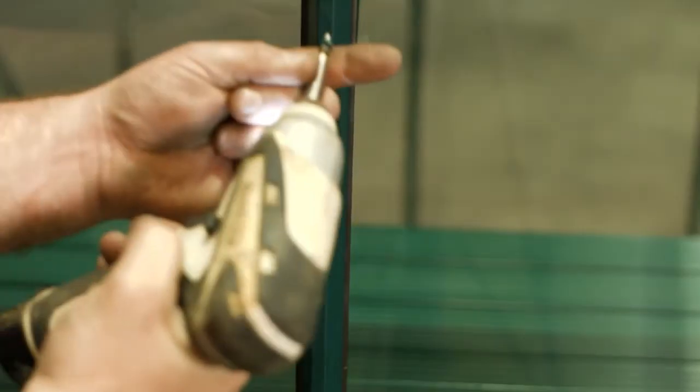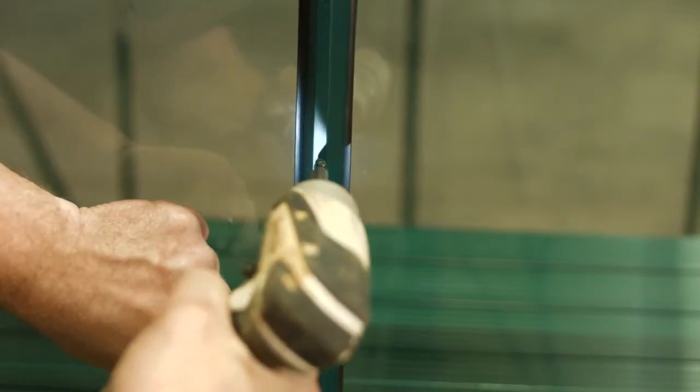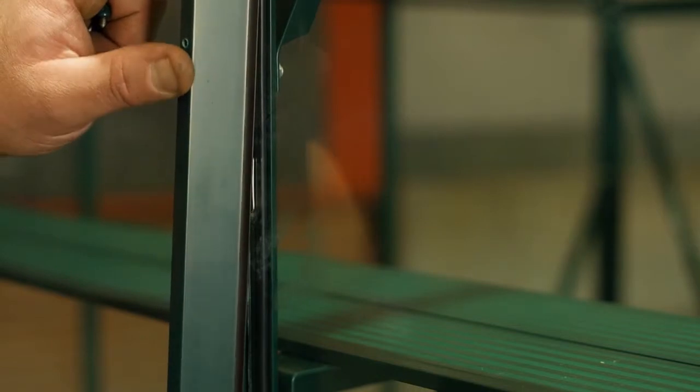Secure the capping to the bar by applying a self-tapping screw to the pre-drilled holes in the capping, and then in turn into the self-tapping screw groove of the aluminium bar.